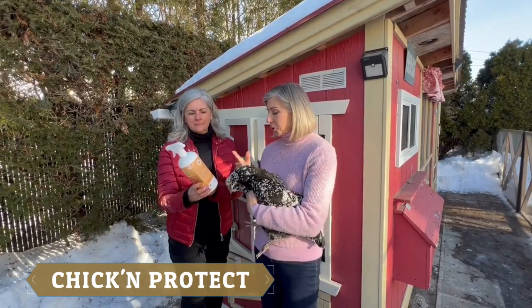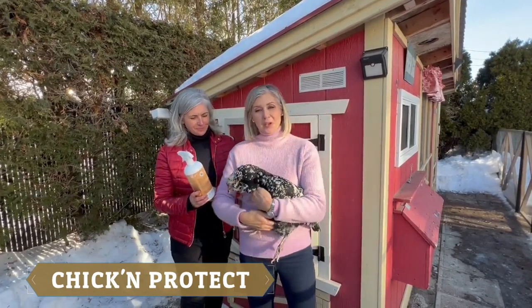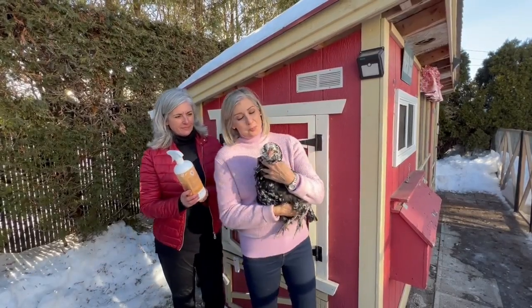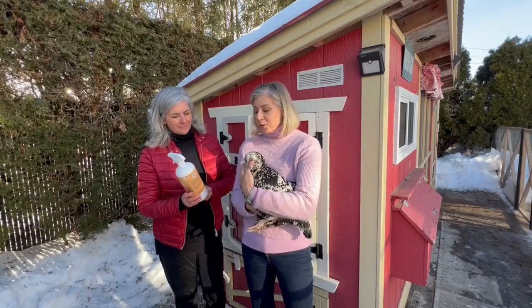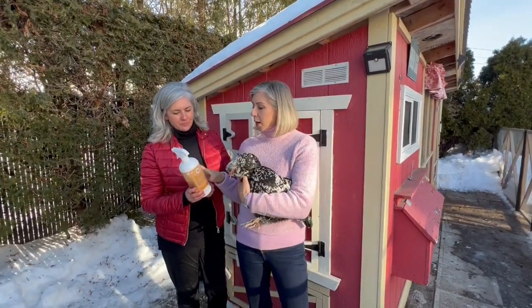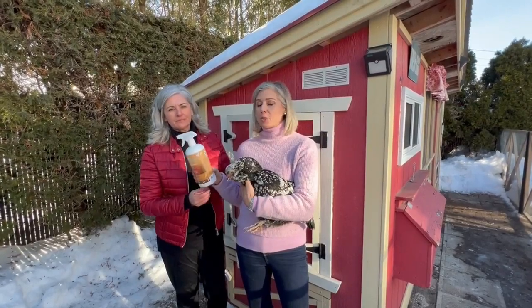So I'm here with her chicken today. She brought her very nice Americana and her name is Rachel. Look at the beautiful chicken we have with us today. So what we're going to do is show you how to use this great product which is full of great essential oils.